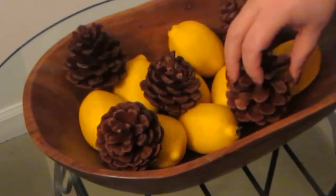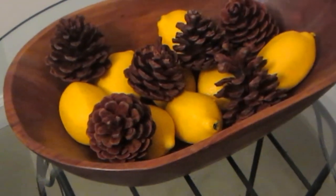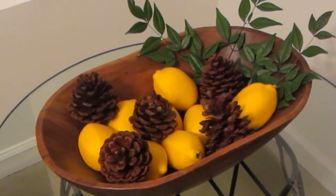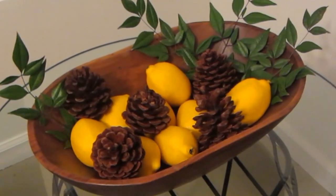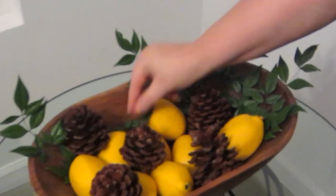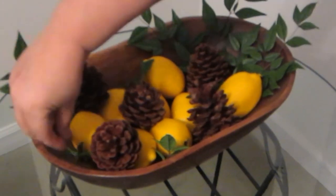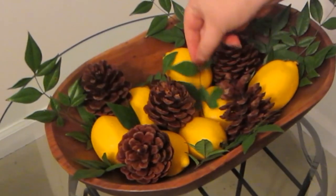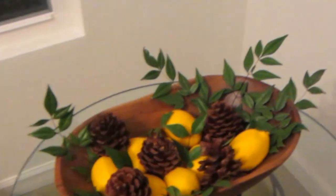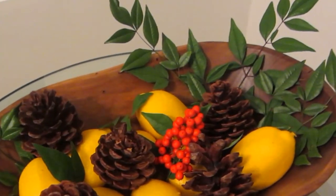You want different heights, so just scatter them throughout. If it feels like there's one too many, just take it out. A great place to go for decorations, especially greenery, is your own backyard. I actually got this greenery and the red berries from my mother's yard. Just place a few leaves throughout — we don't want a heavy touch, just some color and light touches here and there. This is also a beautiful way to get a modern or traditional touch to your holiday decor. And now for one last touch, I'm going to add one sprig of red nandina berries — and here you go.